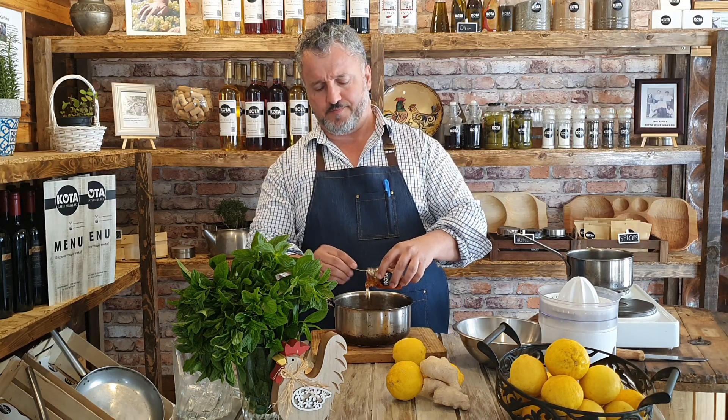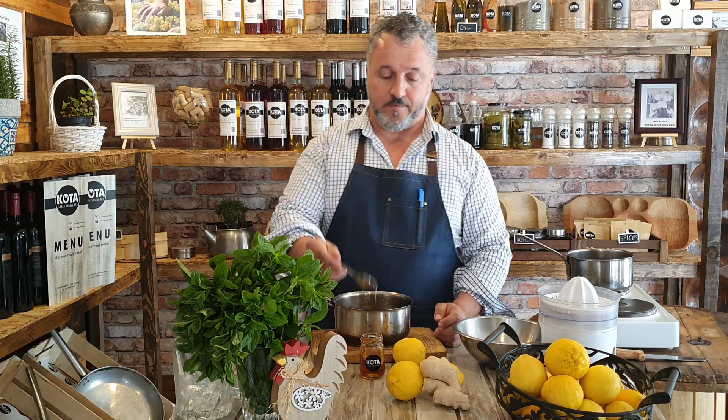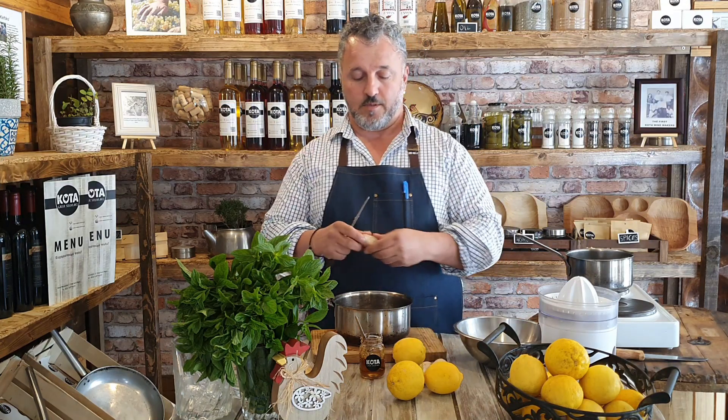Welcome back, it's me again, Christos. Let's make our lemonade. Take a pot, put a cup of water in it, put half a cup of honey — you can do it with sugar if you want, but honey is healthier, so we always use honey — and put 40 grams of ginger in slices.